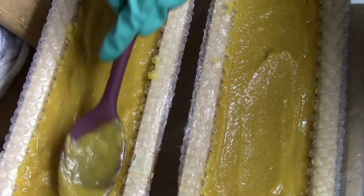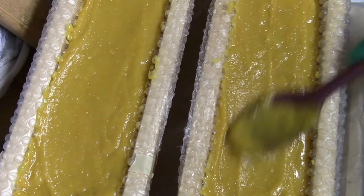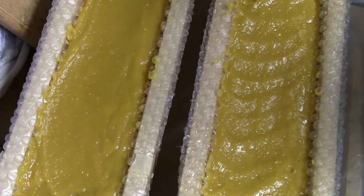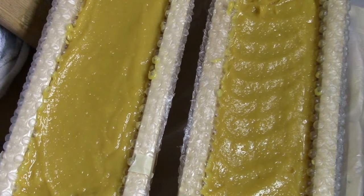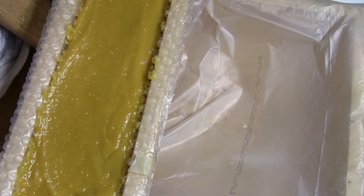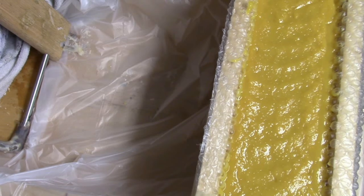Anytime you use honey in a soap, it is going to create a lot of heat. I wanted to show you just how fast these soaps start to gel with the honey in it. If it does start to overheat too much, you can put it in the fridge — I did that here just because I wanted to make sure it didn't overheat.